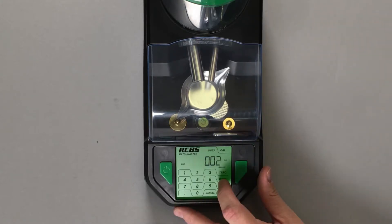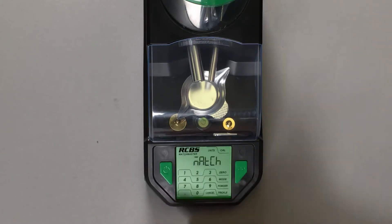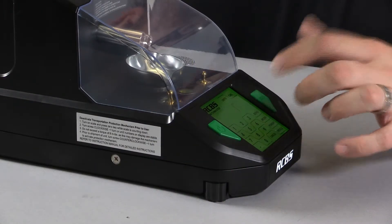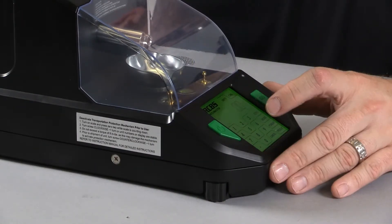If you want to deactivate match mode, go through the same function — select match, press go, and toggle when it says off, press go once again, and you're back in standard mode.